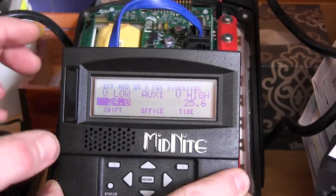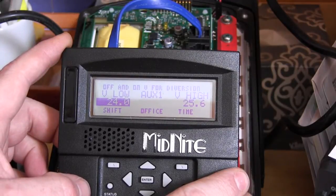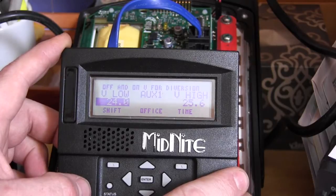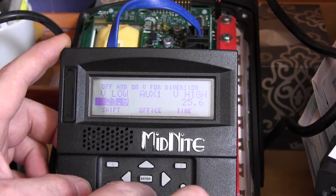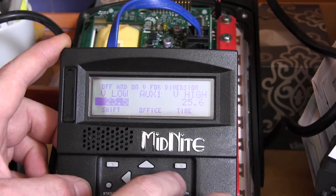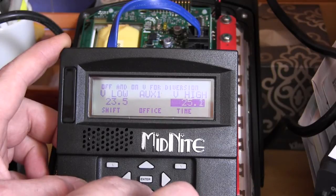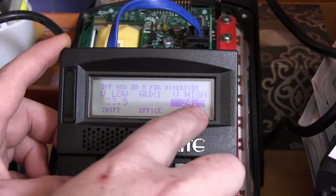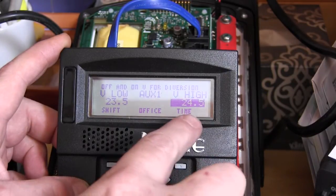We want to set the low for the voltage we don't want the battery to go below, and the high for the voltage we want it to reconnect at. In this case, we set the low to 23.5 and the high to 24.5. Use the left and right arrows to change the values.